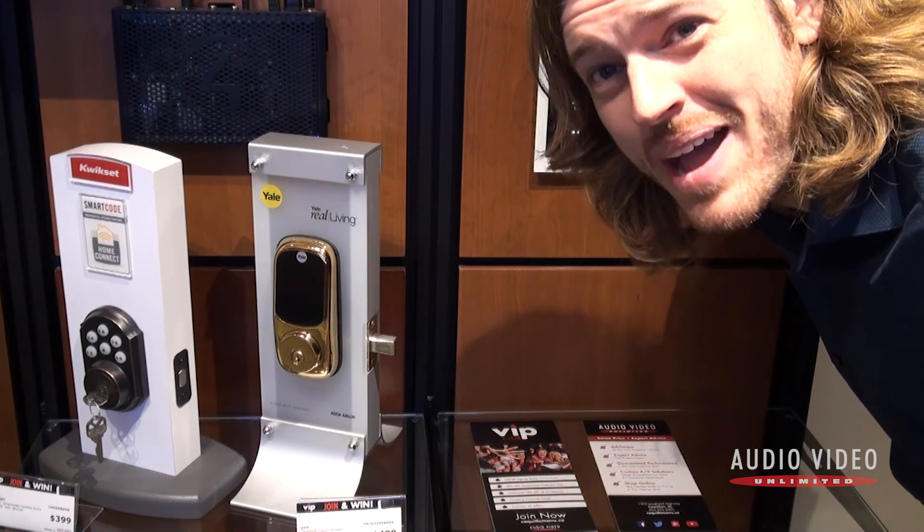The next thing we're going to do is walk out to the display we have in the store where you can see some of this stuff in operation and what the interface looks like. It's not that difficult to use — and if you're struggling with a universal remote control that doesn't always turn everything on the way you hoped, and you're not enjoying that experience, this works a lot smoother.